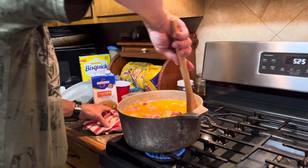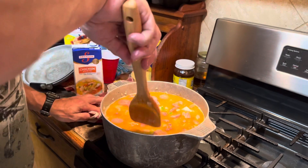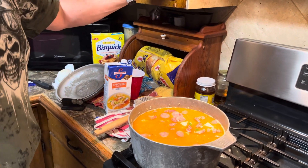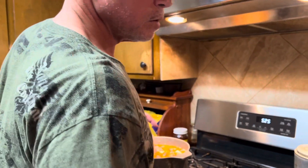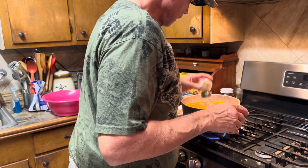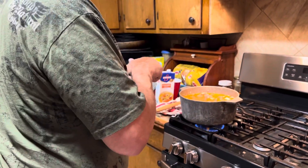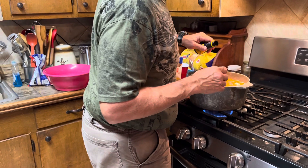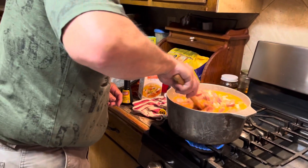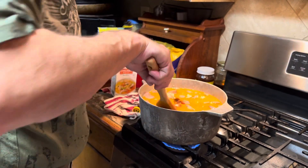Now we're going to stir it — get them down in there. We're going to have to add some more seasoning, but watch the salt now because that chicken stock is going to be salty to begin with. Add a little more pepper. I'm going to put some kitchen bouquet — I like mine dark, I don't like it red. Just add a little bit, stir it, and it's going to darken it up.